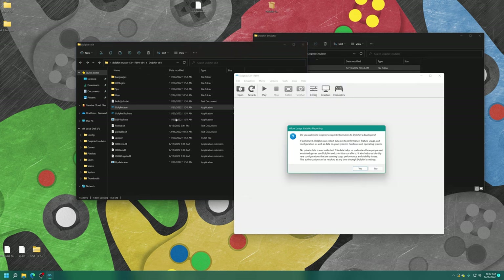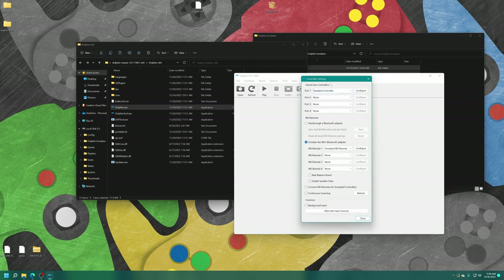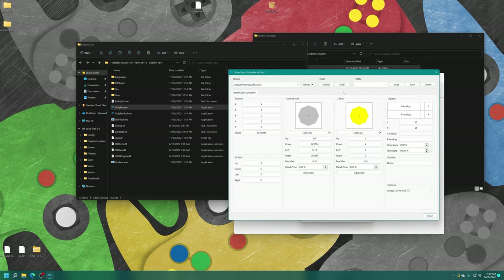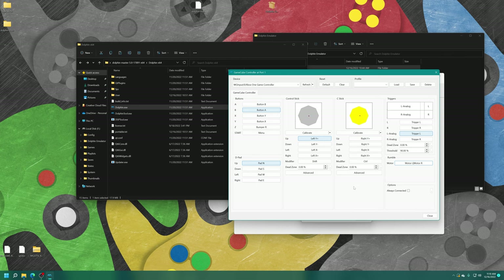The first thing we're going to do is get our controls working. Click on the Controller tab. For GameCube, you've got your standard controller — get your Xbox controller plugged into your PC, then click the Configure tab. In the drop-down box you should see your Xbox controller. The option you want to pick to make it work with the Series X and S version of Dolphin is "WG Input Xbox Controller". Then go through and assign your buttons as you want them — this is personal preference. The controller is now ready to go.